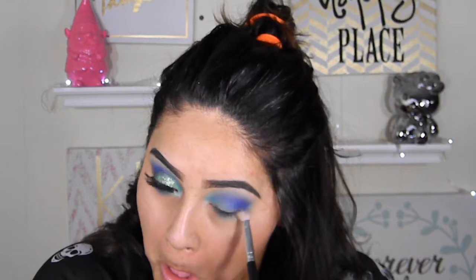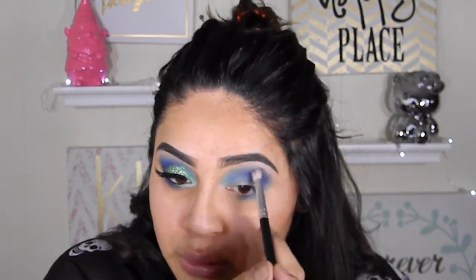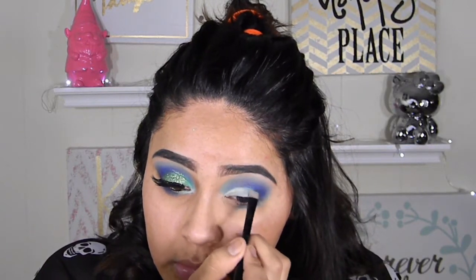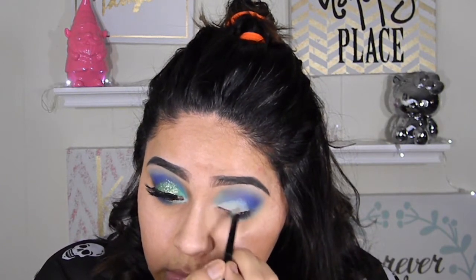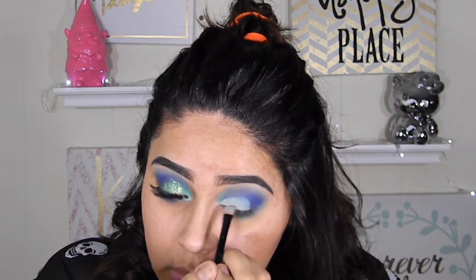I'm going to be bringing those colors downwards into my waterline and just blending it, making the color more intense. I'm going to use a little concealer brush with just your regular concealer or eyeshadow base to carve it out — like how I'm doing it. It doesn't have to be perfect, kind of like a cut crease, and I'll clean it up.